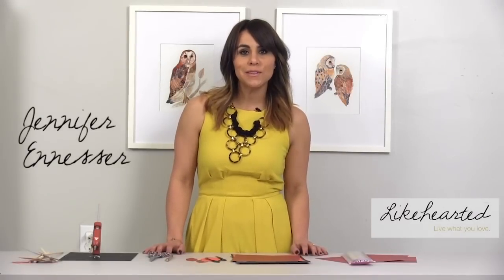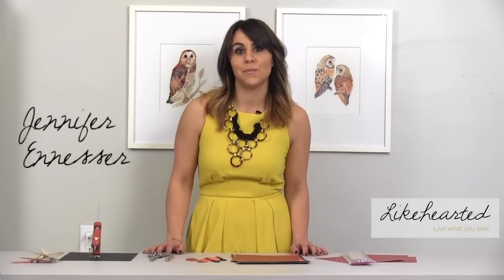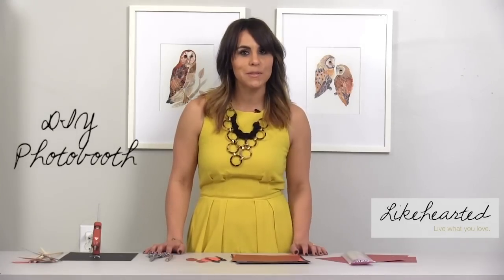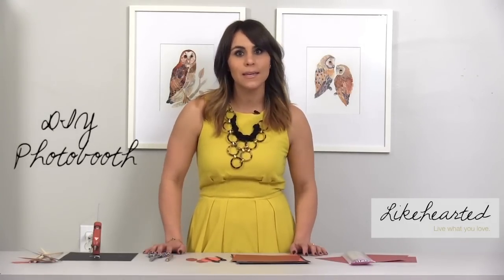Hi, I'm Jennifer Ennisar. I'm hosting a party and I wanted a fun activity for my guests to take part in, so I've decided to do a photo booth. You've probably noticed them popping up a lot at weddings, New Year's Eve parties, and bridal showers. I'm going to show you a really easy way to make one at home.